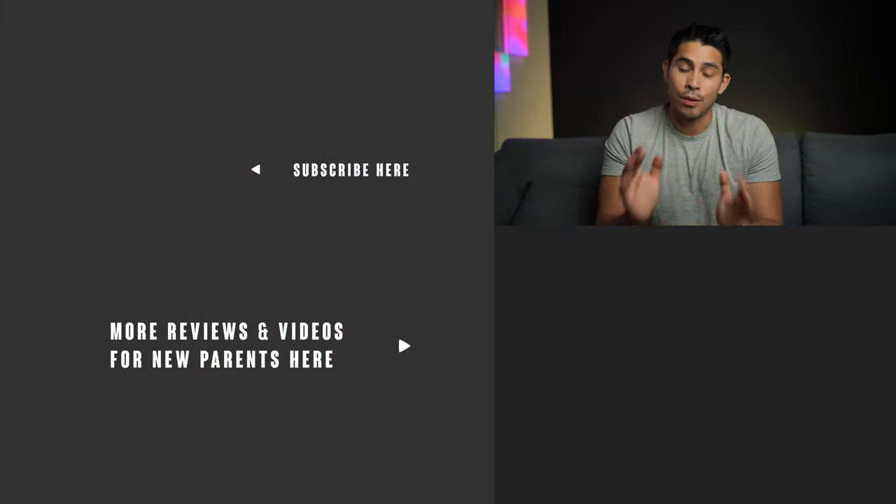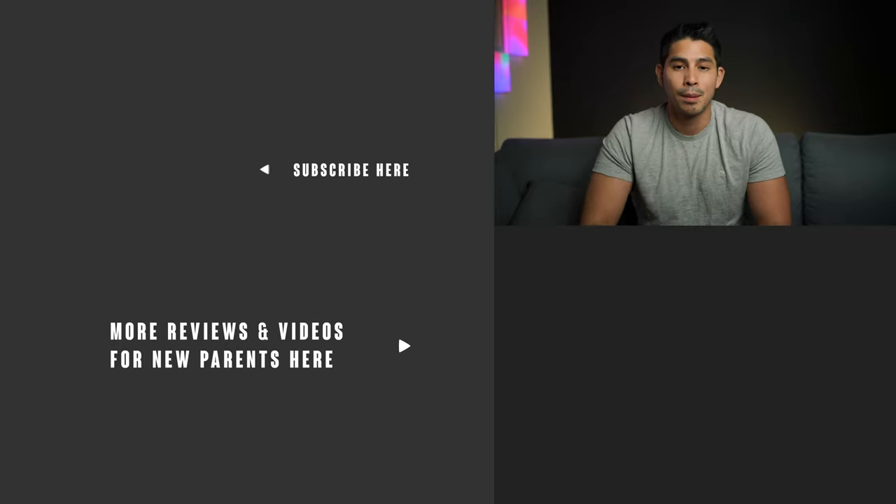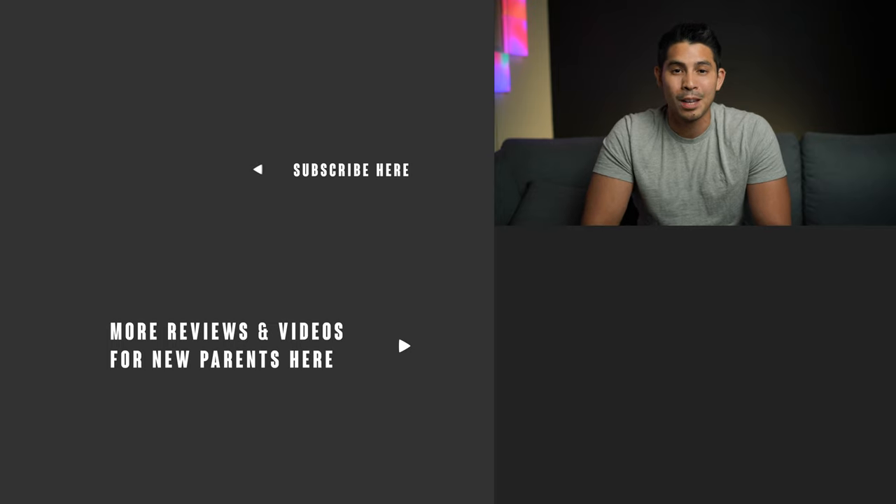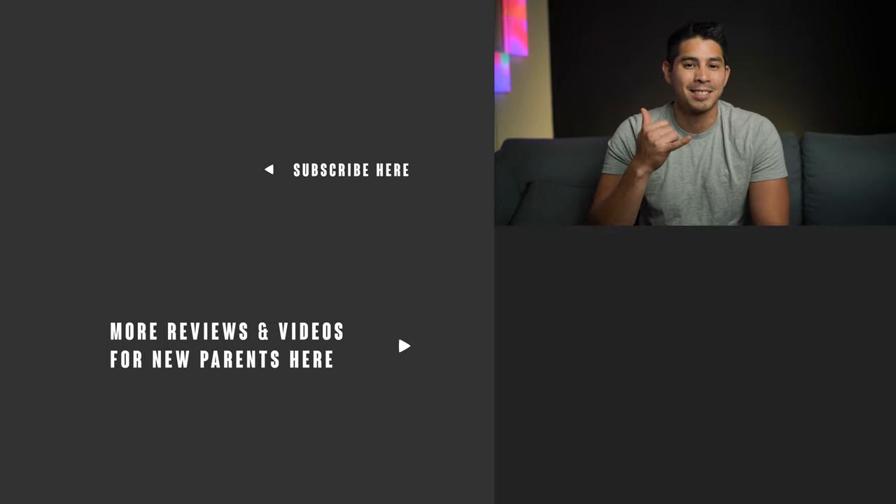That's all I've got for you guys. If you found this video helpful, smash that like button. For more videos and reviews for new parents, please consider subscribing to our YouTube channel. Thanks for watching and come back for the next one. God bless.